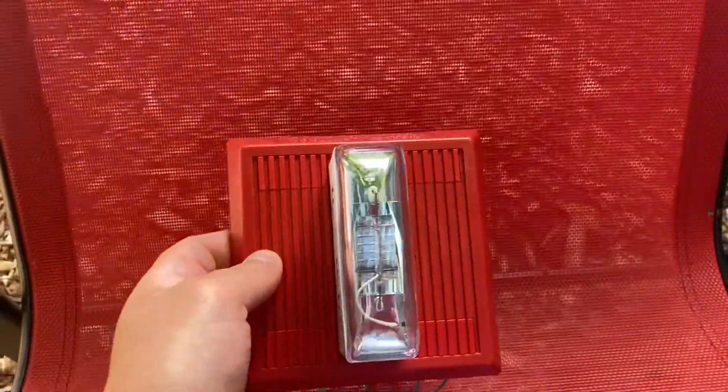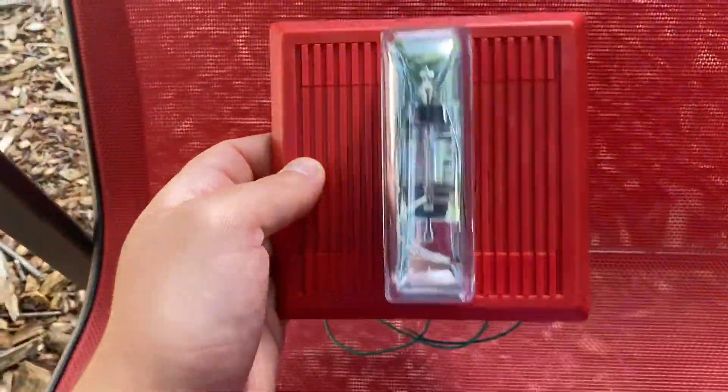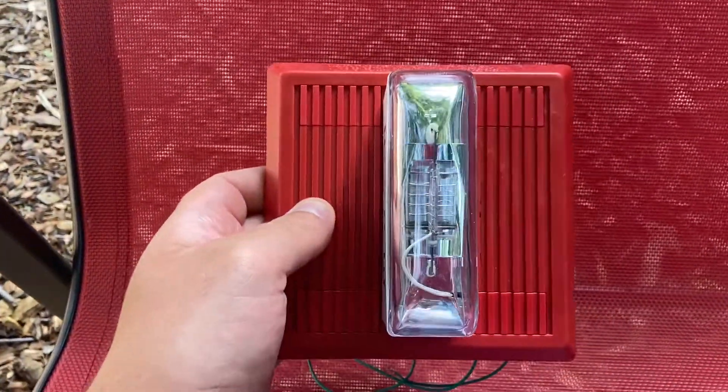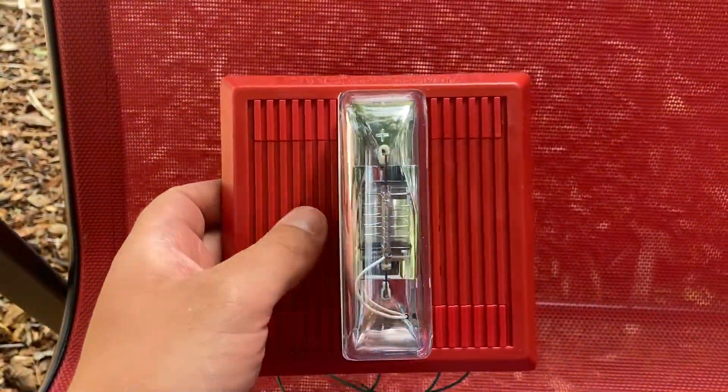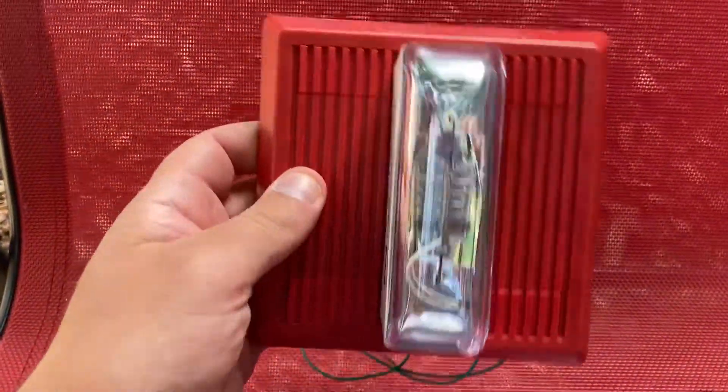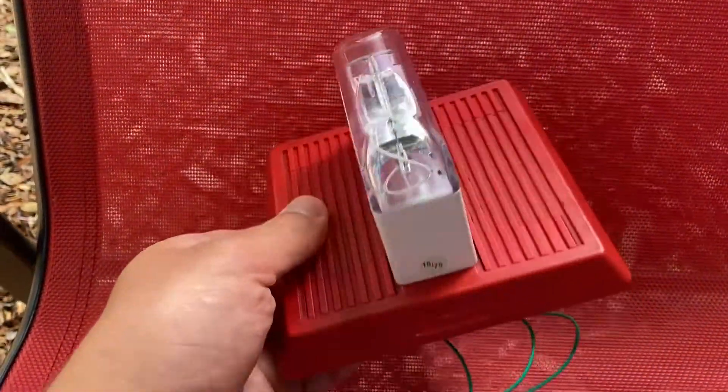Hello everybody. I am going to do an overview and demonstration of my Wheelock MT24 LSM horn strobe. I got this alarm off of eBay and it arrived a few days ago.